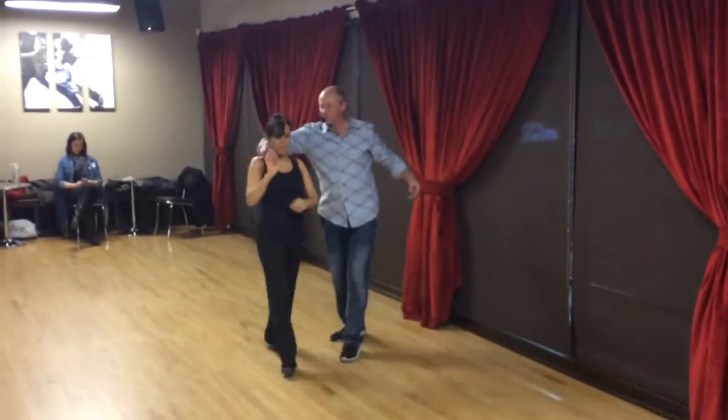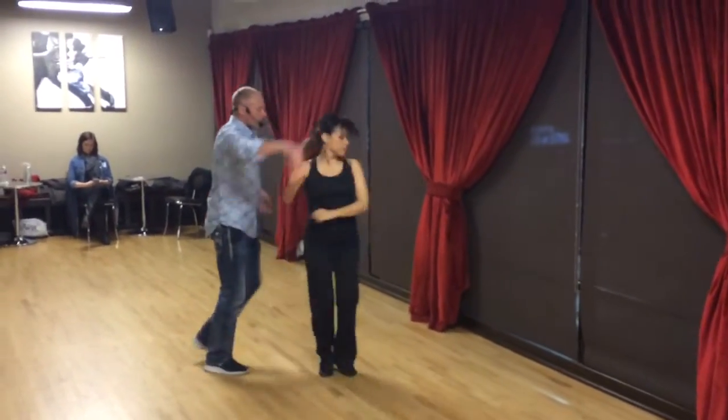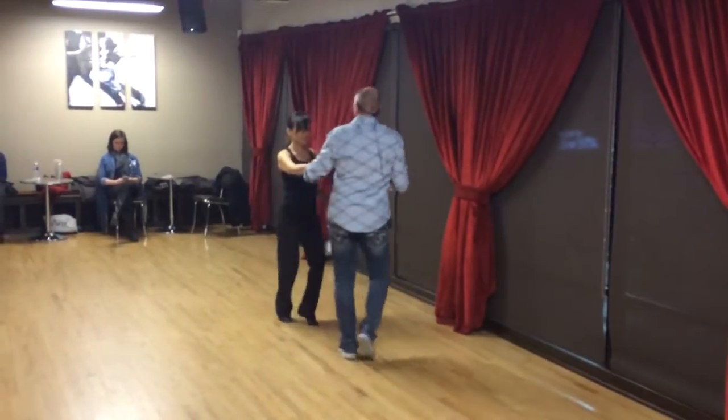One, prep. Two, three, and four. Turn her. We'll go. Three, and four, five, and six.